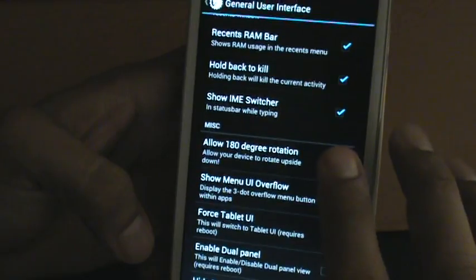You can enable 180-degree rotation. Let me show you that. There it is — you can turn the phone completely over and it'll still be usable. Let's go back to normal orientation. Force tablet UI — I haven't messed with that because I heard there are a lot of issues with it, so I don't want to get into that right now.